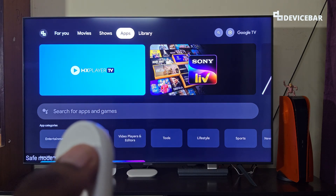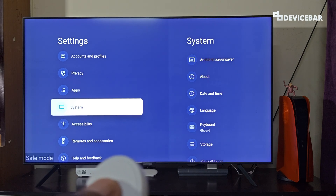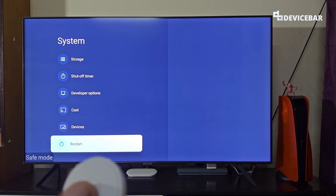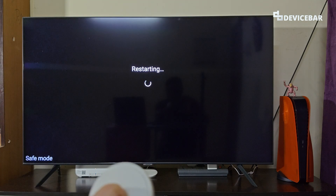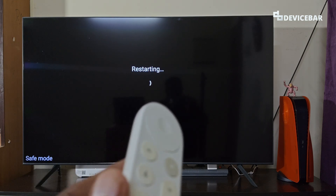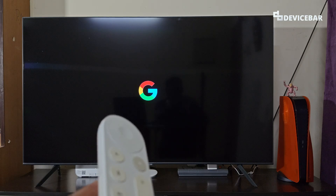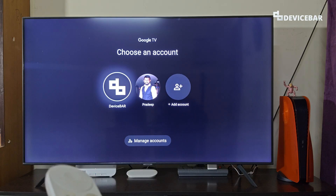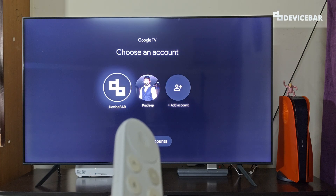At the bottom we will have the Restart option. This time we just select it once, then we will get the confirmation page — select Restart. It will take some time to reload. During the restart we can still see the safe mode indicator, but after the restart process it will be gone. We will get the Google logo and Google TV logo again, and once completed the safe mode option in the corner will be gone, which means we have disabled safe mode.